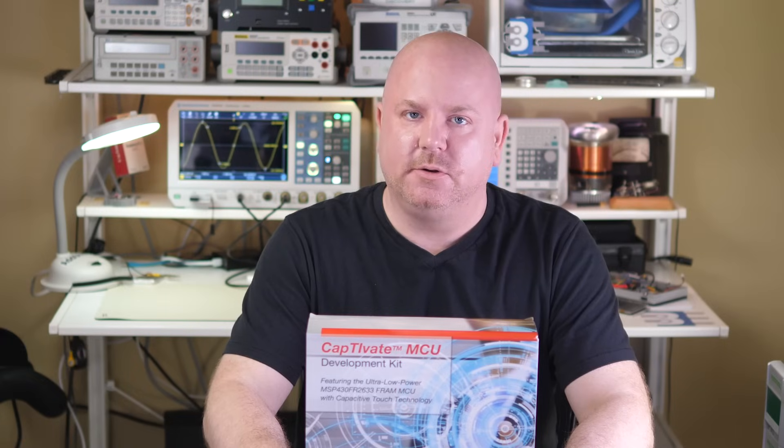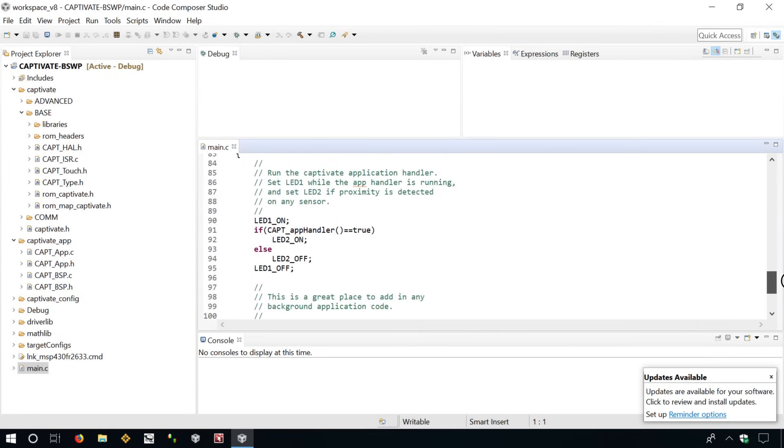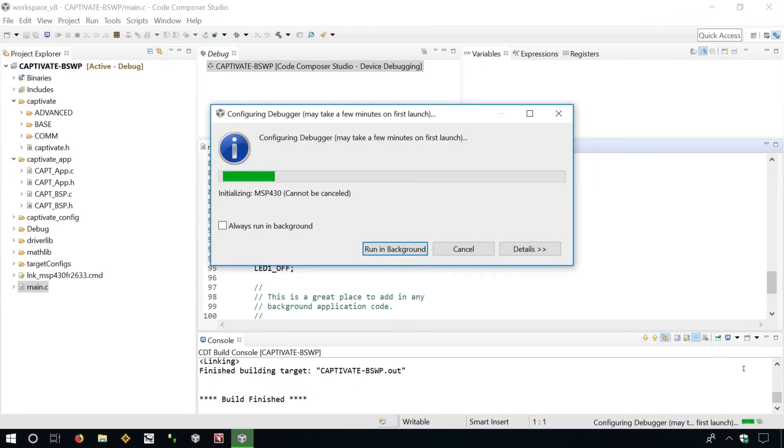Once this configuration is done, Design Center exports a project for use in Code Composer Studio. From there, you can modify the code and upload it to the board. And unlike some platforms, this programmer offers full debug capability. TI's documentation is a really good guide — the lab exercises worked with no problem, and it got me going right out of the box.